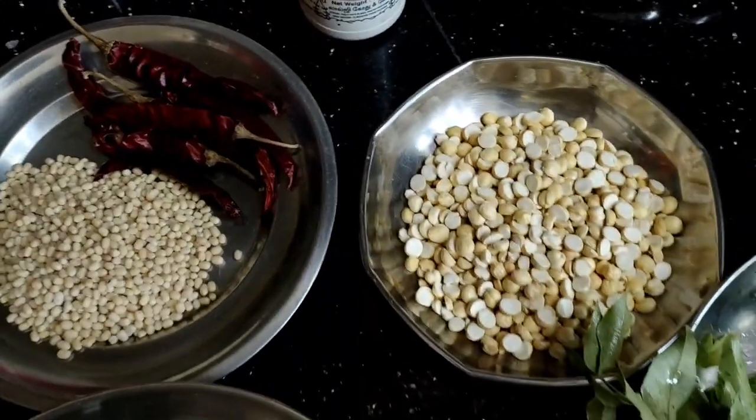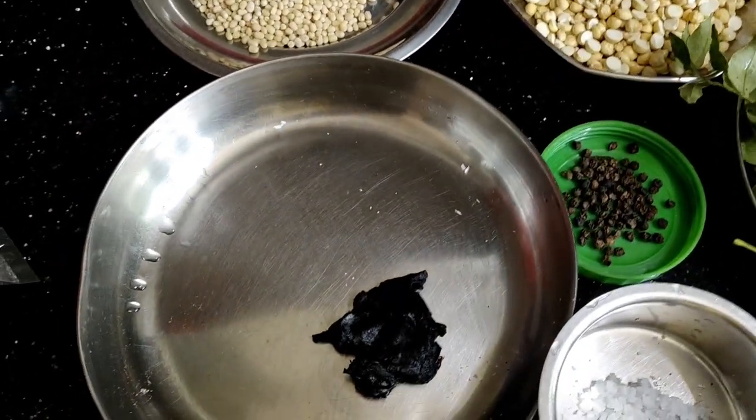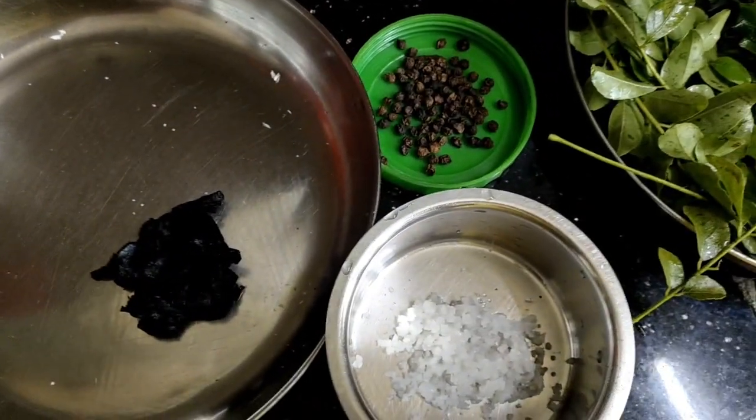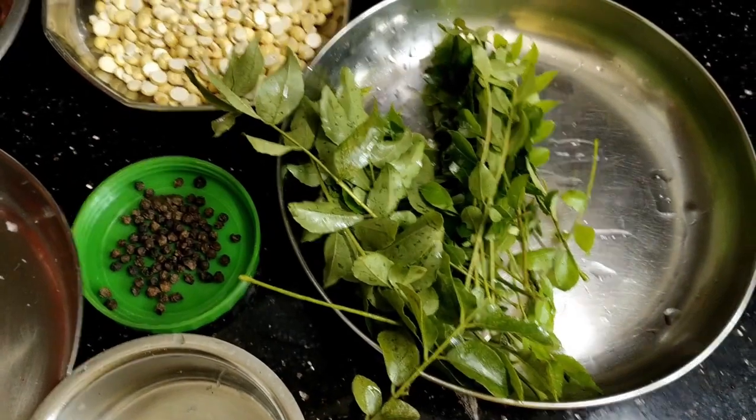We have to add to the table. We can put it in a small spoon. Then we have a small spoon.